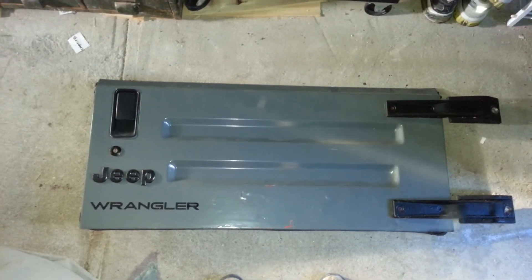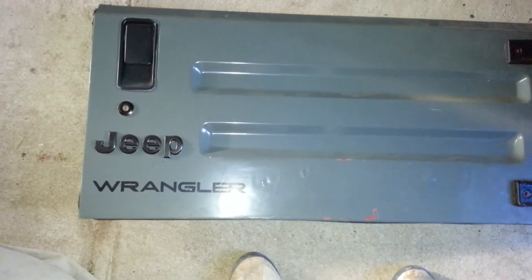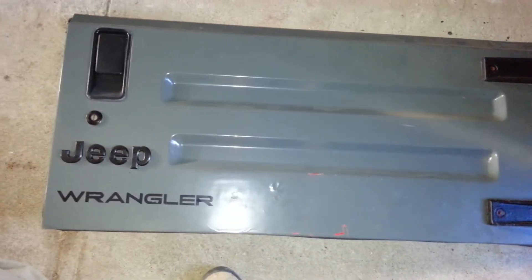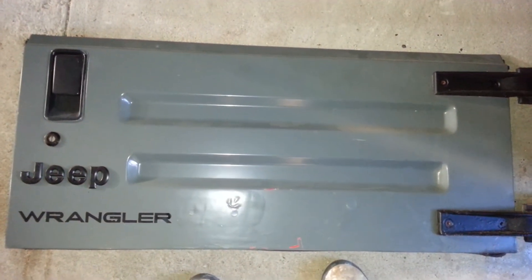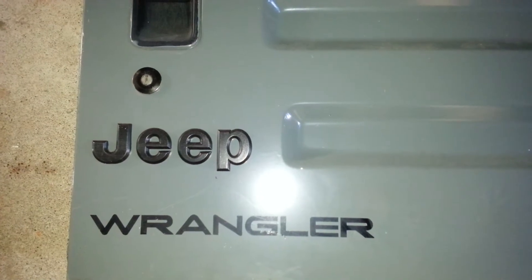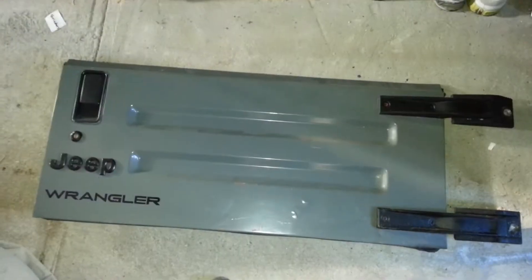We're over here in Double J's workshop working on the latest Jeep project. Let's take a look at the original tailgate off the TJ — the holes were filled in for the spare tire mount, it was painted to match the Jeep, and a nice Jeep 3D decal was added. She was looking good for the summertime.